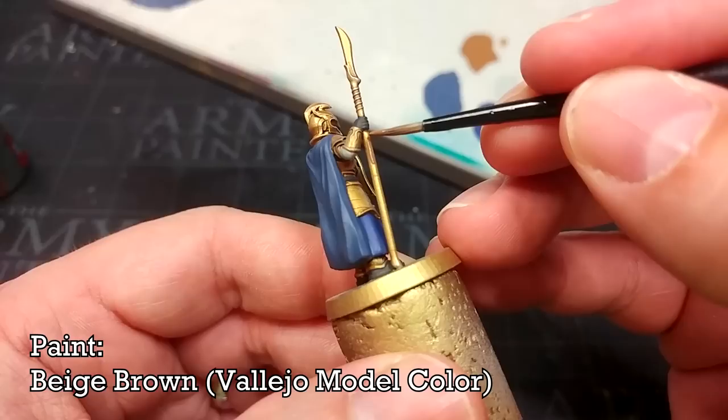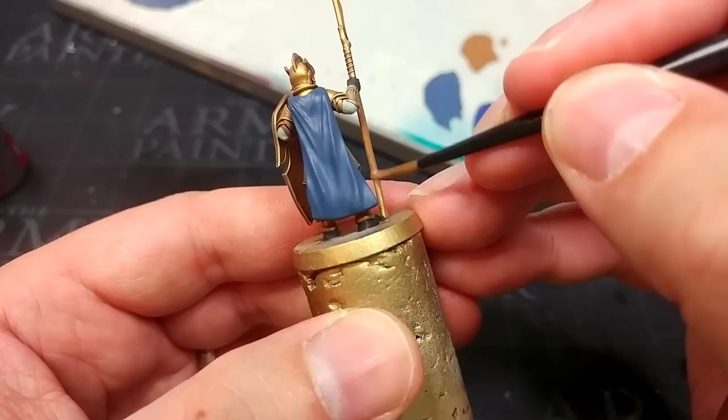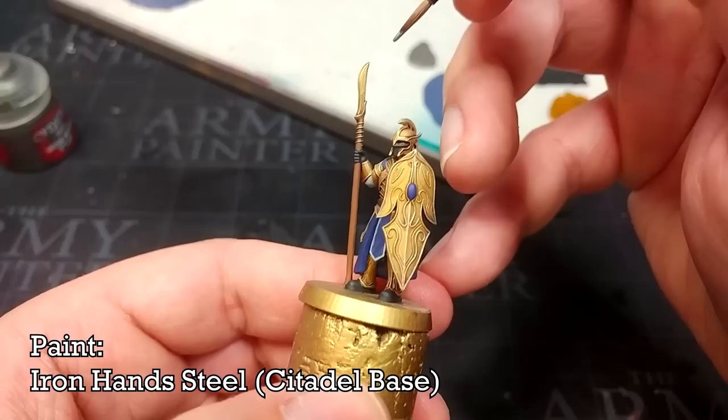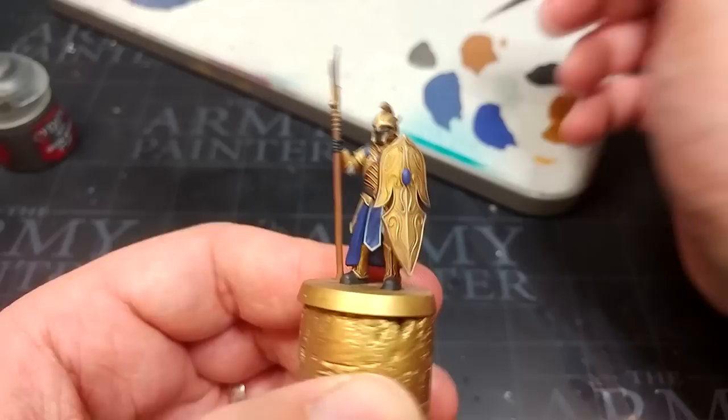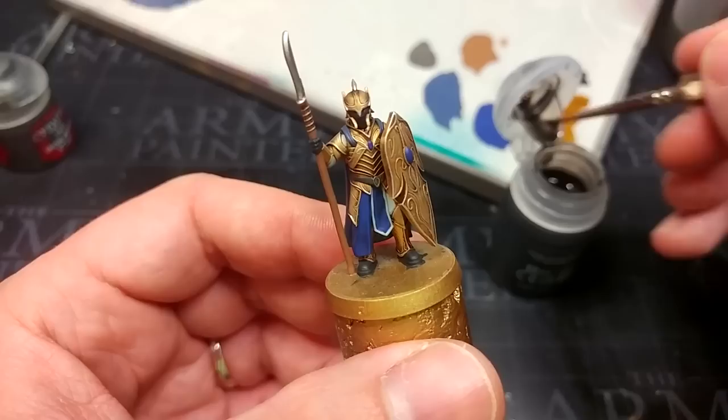I've now got Beige Brown, which is one of my favorite Vallejo colors for wood. If you want to stick to the Citadel range, XV88 or Mournfang Brown are good substitutes. And now we're applying our last base coat — I have some Ironhand Steel and I'm going to paint in the blade of his spear and the small section on the front of his belt. I think that in silver will look quite nice.